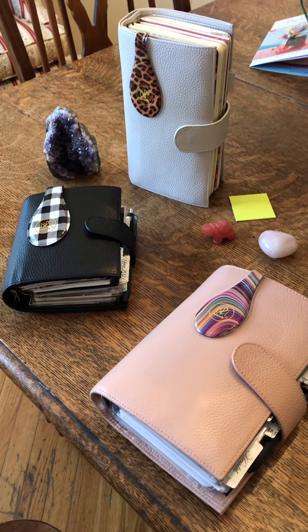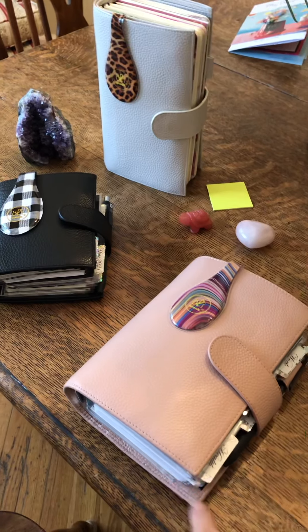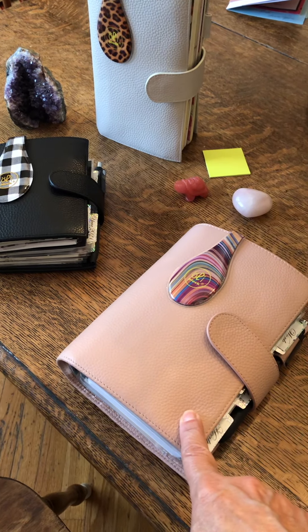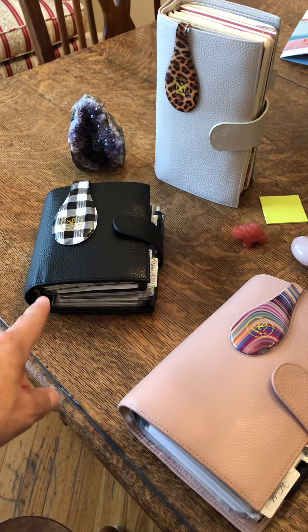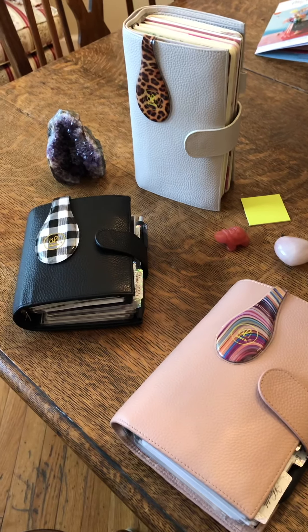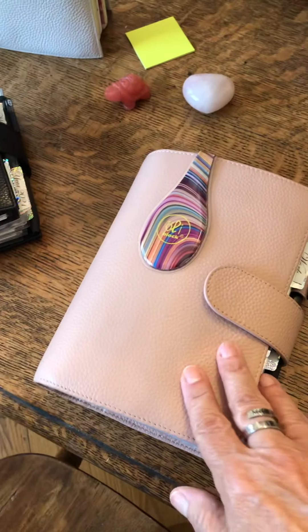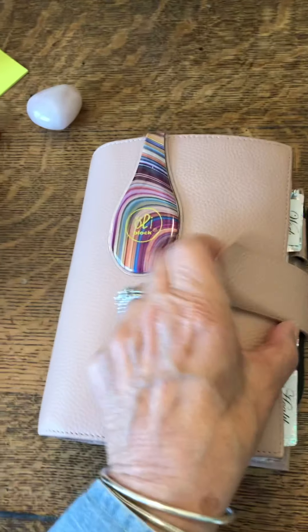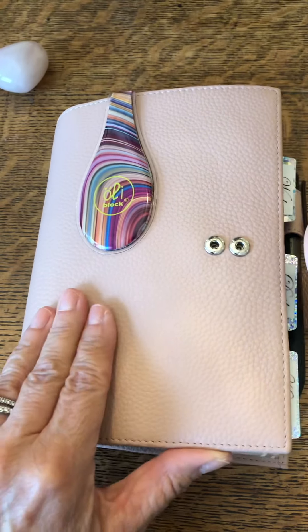Good morning ladies, I hope you're all having a good day. I wanted to do a flip through of my lychee pink personal size luxe planner. I'm also thinking about doing a separate video for my pocket and my standard companion, but I will do them each separately. I just got this one the way I like it so I wanted to do a flip through. It's not going to be too long or too chatty — just a quick one to show you how I set it up.